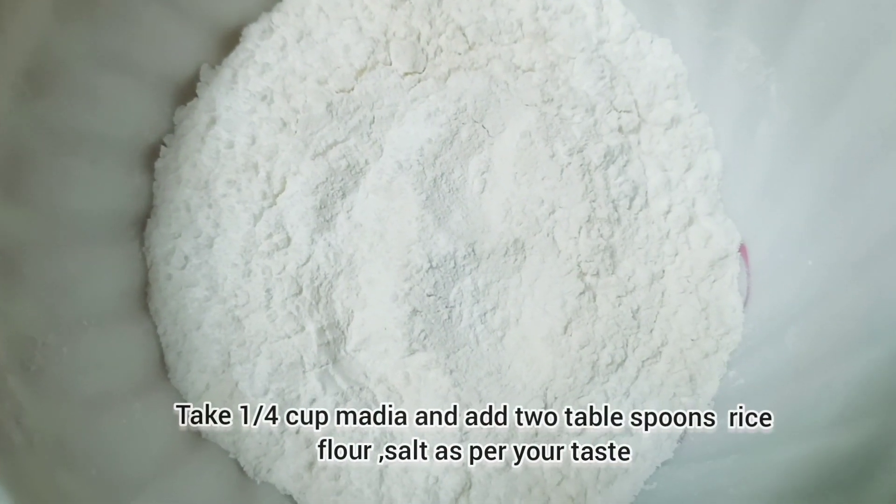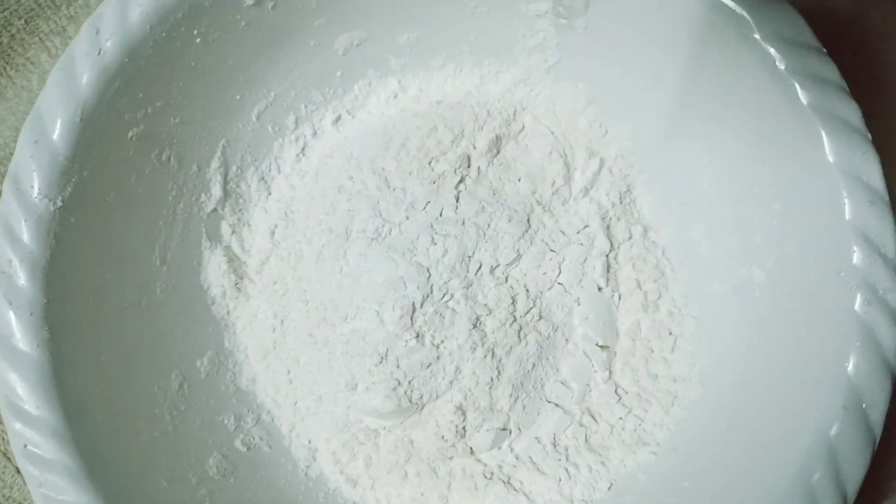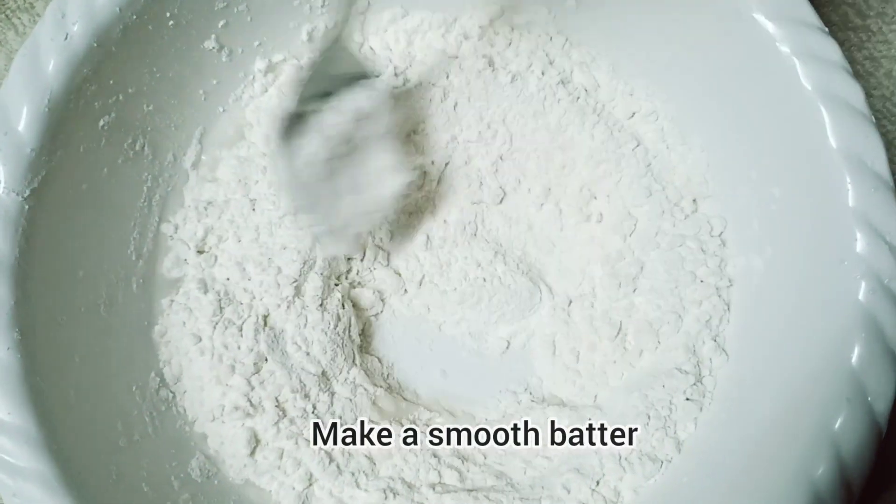Add 2 tablespoons of rice flour. Add water to the batter and mix into a paste.